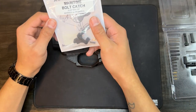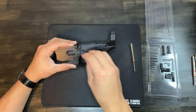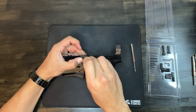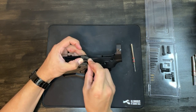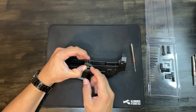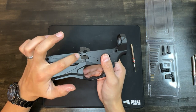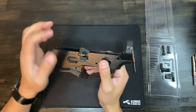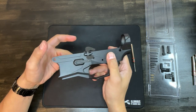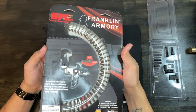Next up we're going to try to get the Gisele maritime bolt catch in — the spring, the plunger, and the roll pin. The weird thing about this Wild Arms lower receiver is that once this roll pin is in, it's not coming out. So make sure this is exactly what you want — there is no punching that roll pin back out. So I hope this is what you want, Ethan.